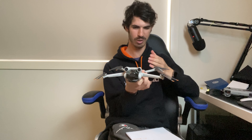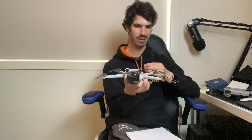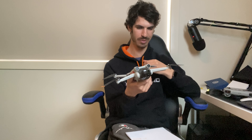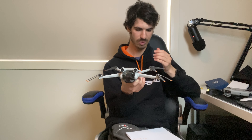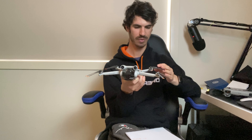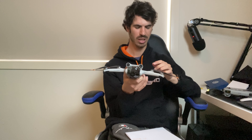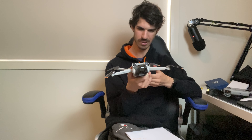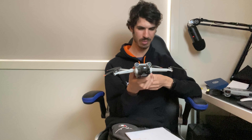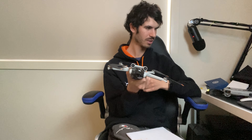When I unboxed it I was pretty amazed - I've never bought a drone in my life and never thought of buying one, so this is my first ever drone. I was amazed at the build quality, how light it is, and how easy it is.